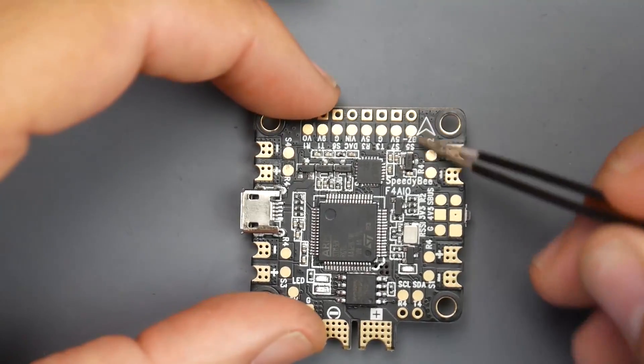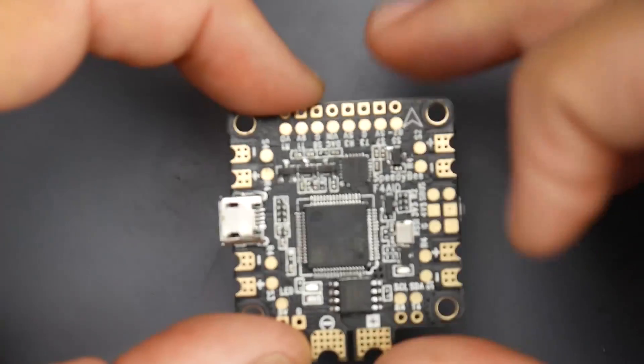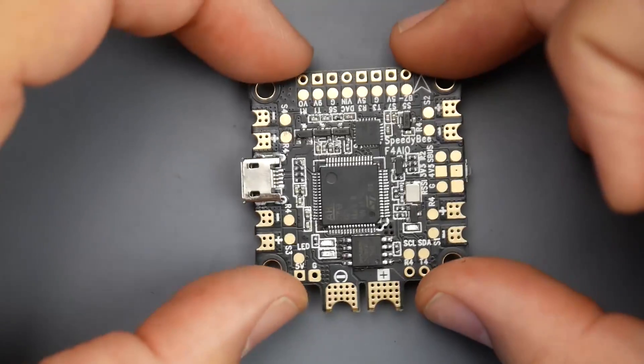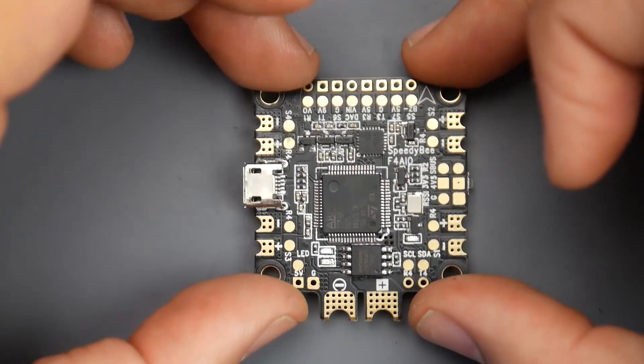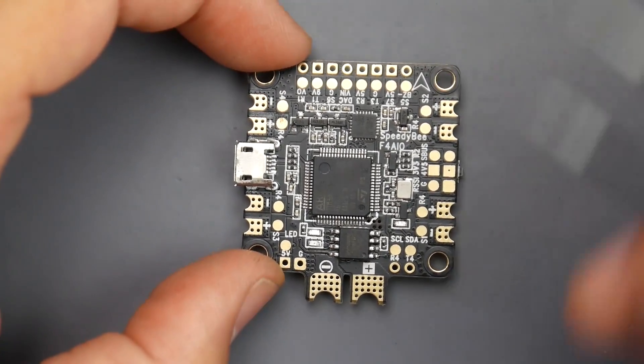First of all, what you always need to do is find the arrow key. We have the arrow right here — that's pointing to the front of the quadcopter where your camera would go. So this would be the orientation when installing on a quadcopter. If you want to install it any other way, you're going to have to do some offsets, but if you don't know what you're doing, just install it like this so your quadcopter can fly.